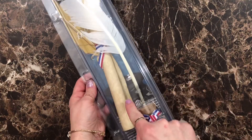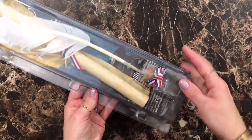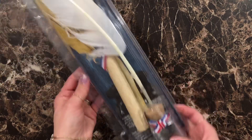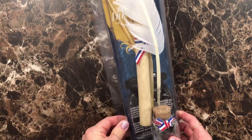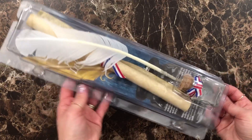This comes with a paper that you unroll, the quill and a little bottle with ink powder in there. They get to write their own — I'm not sure, maybe a constitution or something — but I thought these were really cool. These were from Rainbow Resources.